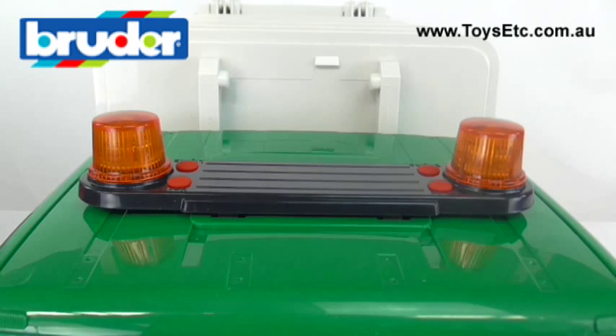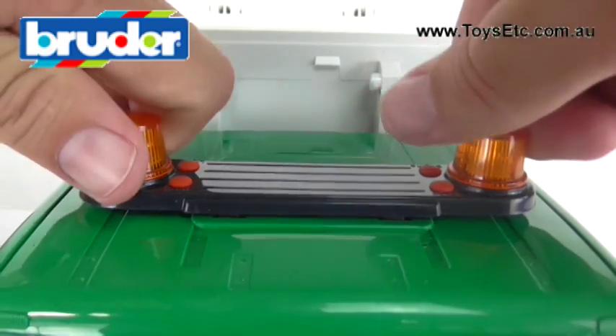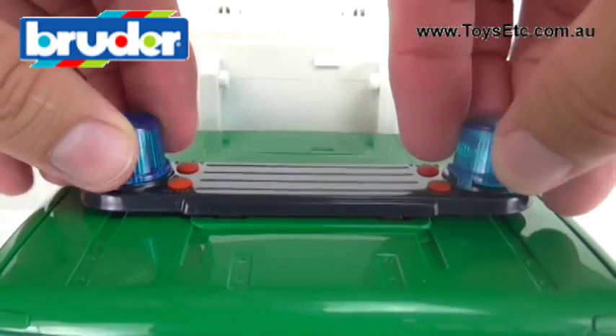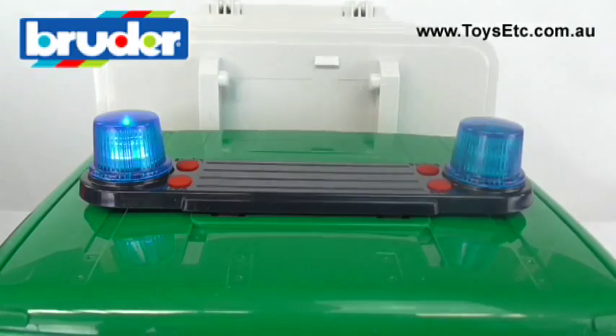For a more authentic siren experience, you'll want to exchange the orange globe covers for the blue ones that are included in the set. Kids, get mum and dad to do this — it's simply a matter of twisting off the orange ones and replacing them with the blue ones. That's better.